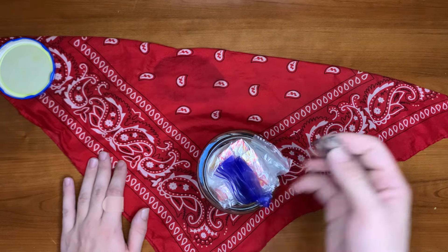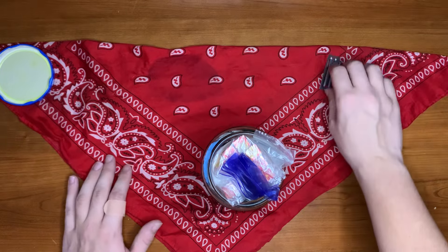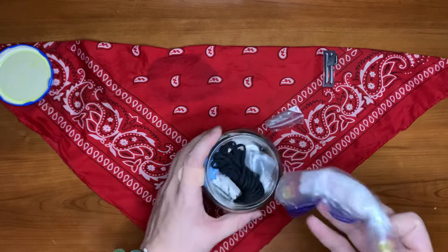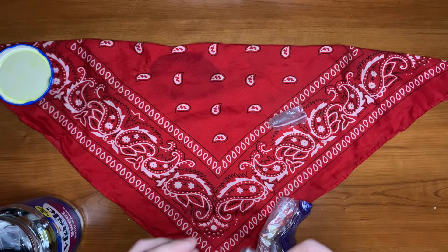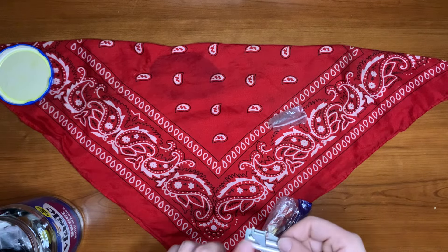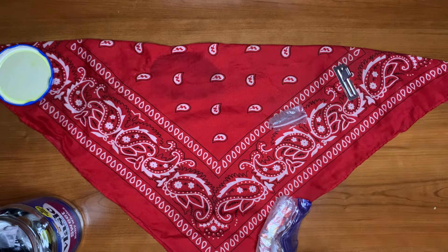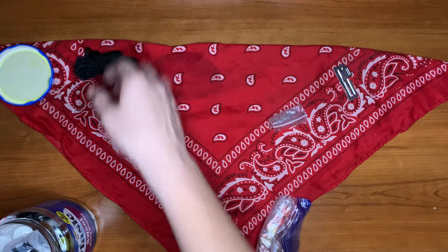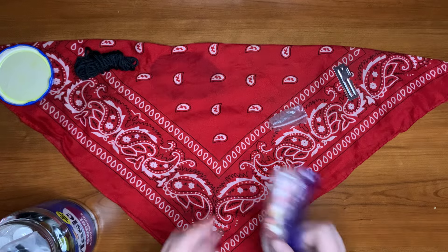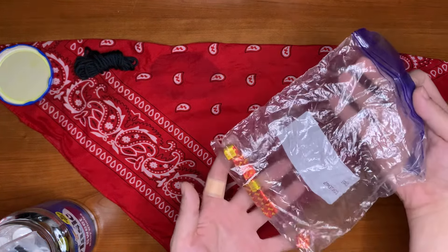Here we have our jar. On the top we have our P51 US military can opener. I just like to throw these in the kit — it's always good to have one of those. Here we also have our cordage.